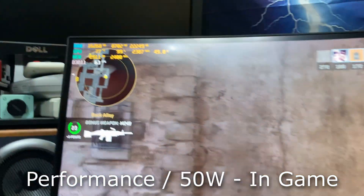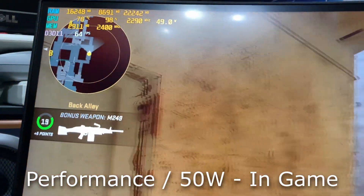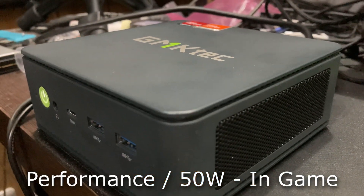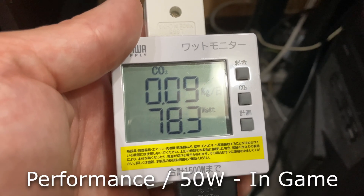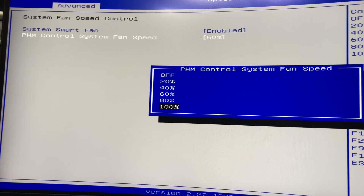Raising the TDP to 50 watts can speed things up, but in the case of Counter-Strike 2, the only changes we see are higher temps, a louder system, and higher power draw. And as we can change things fairly easily, here's how it sounds at 100% fan speed.